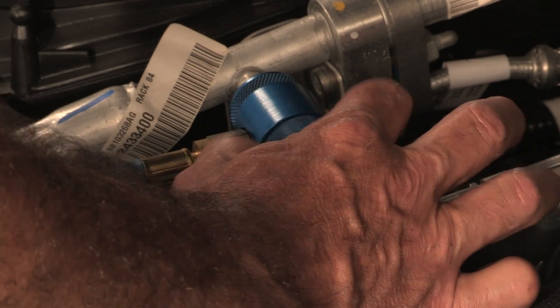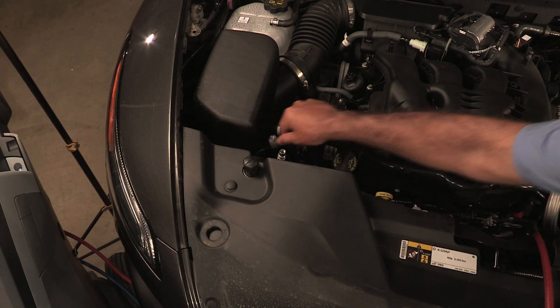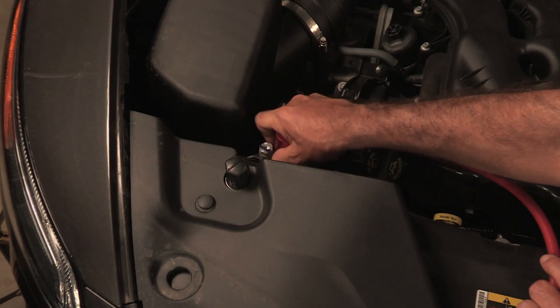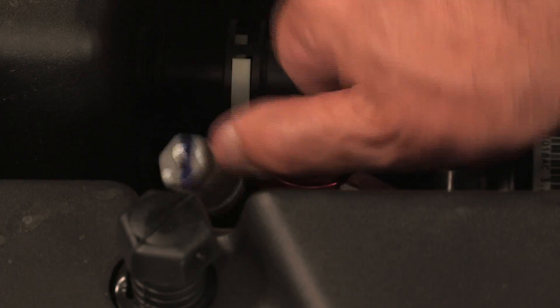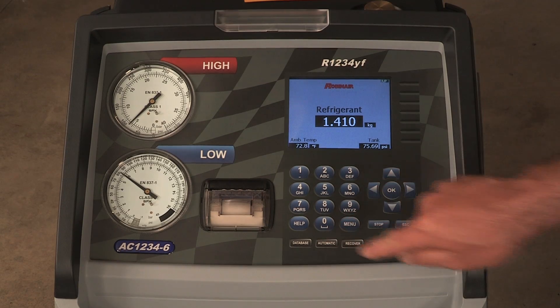Start the process by connecting the machine's service hoses to the vehicle's service ports and open the coupler valves. Press Automatic.